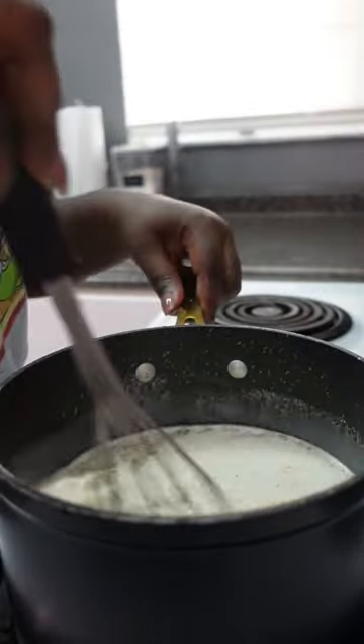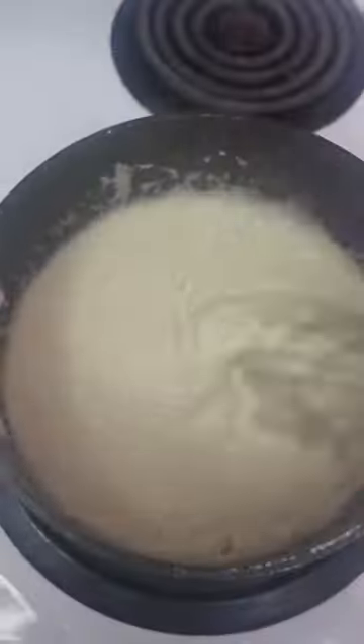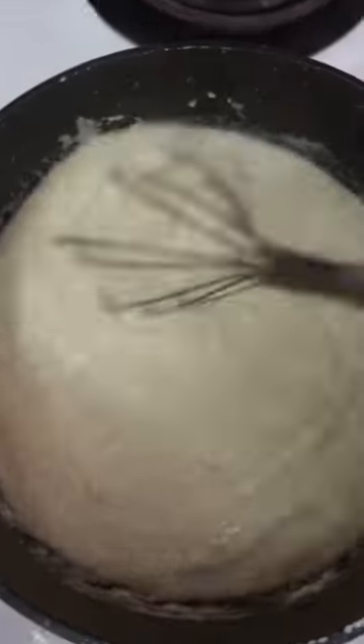You're going to want to stir — baby, stir — if you don't want clumpy grits. Being that they are finer, it's not going to take that long to cook, so you won't be stirring for a long time. Once they thicken up a bit, you can add a little more liquid if you need to.